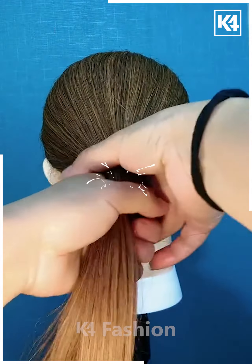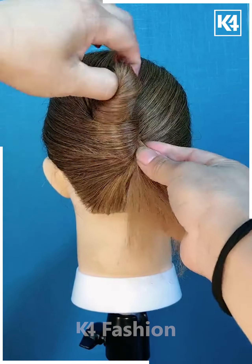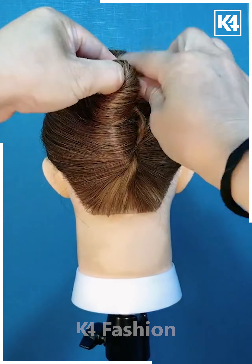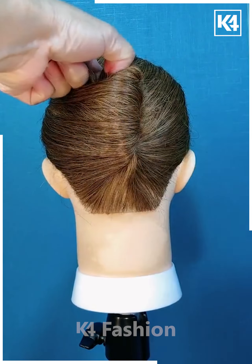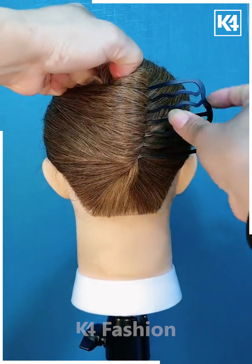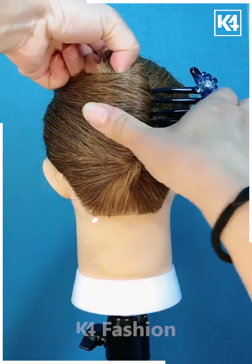Next, we are taking all of the hair and then by using our finger we are going to fold it out into this long bun. You can secure it with any kind of clip or clutches — here we used a simple black clip. After that, we are using this navy blue clip and then you can see it's ready.